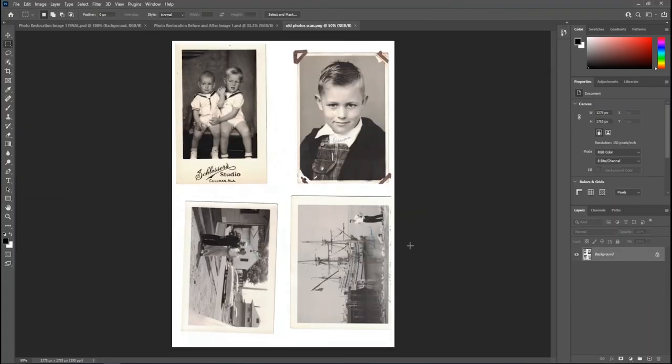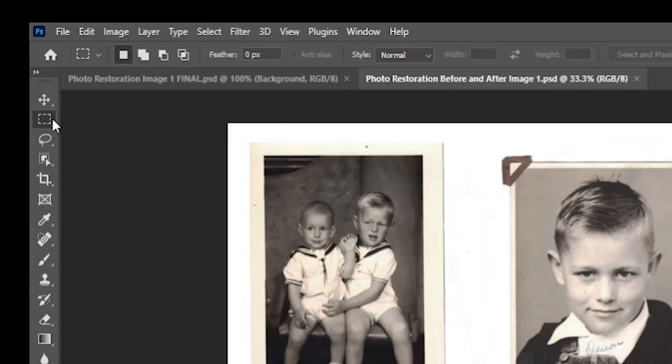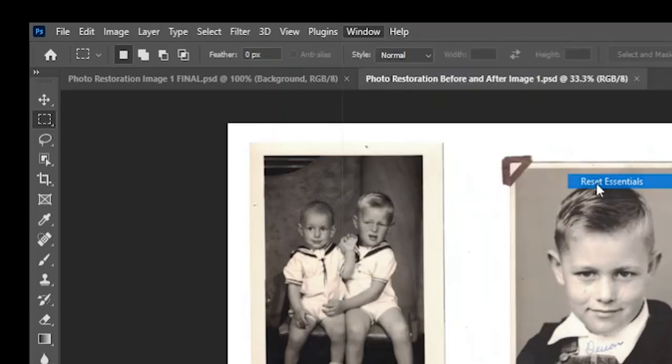Whenever we start in Photoshop, I want to reset my workspace and tools so we all start on the same page. To reset tools, right-click on the tool in the top menu and select 'Reset All Tools,' then click OK. Next, go to Window > Workspace, make sure 'Essentials' is checked, and click 'Reset Essentials' so all our panels are in the same location.